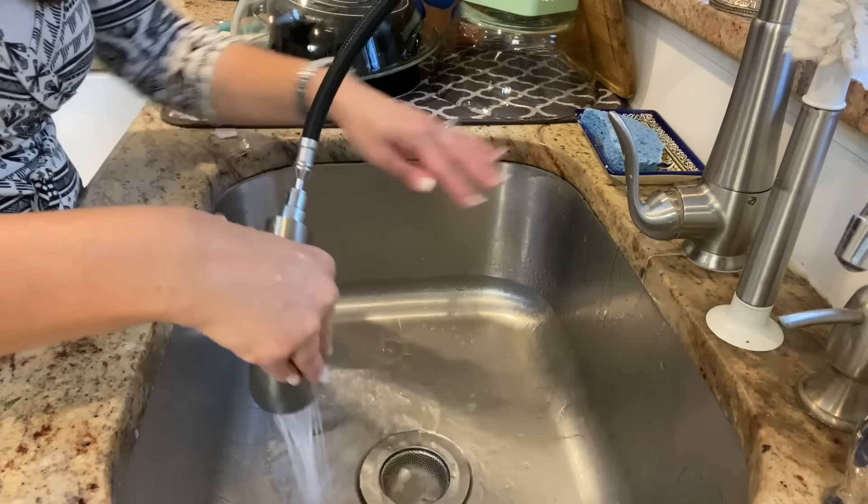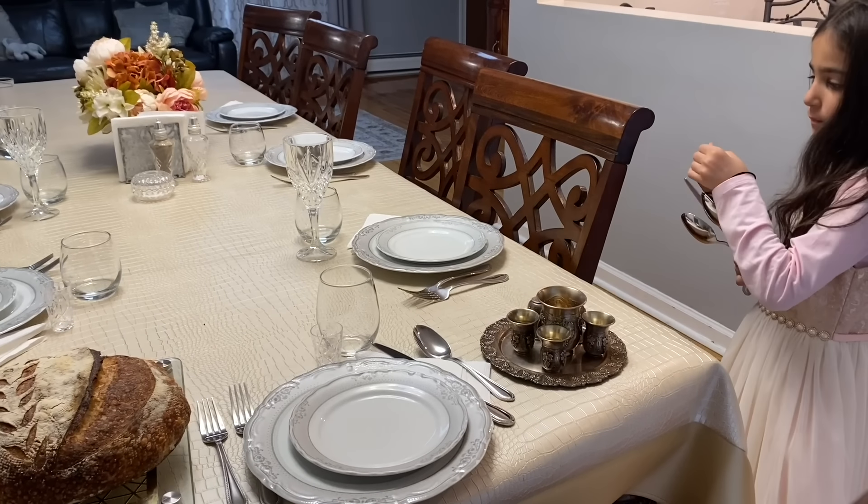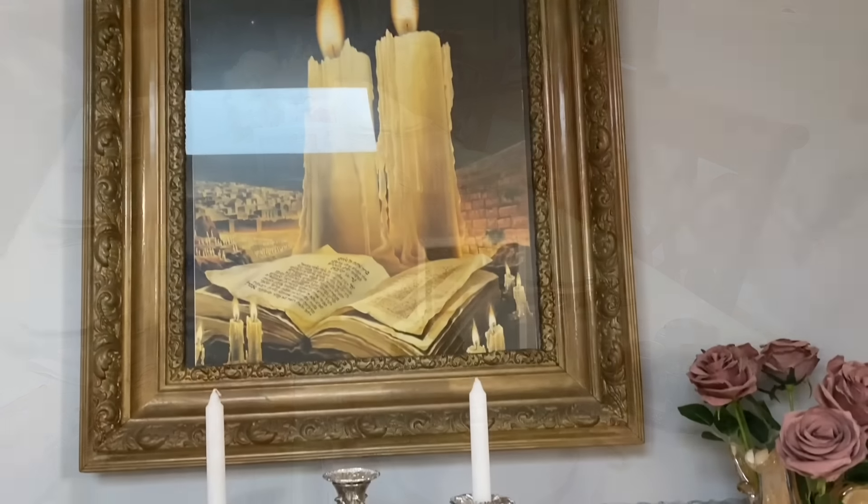The boys are off to shul. My daughter and I are just placing the final touches on our Shabbat table and house, and I'm about to light the Shabbat candles — but I'll leave you with a quick message first.